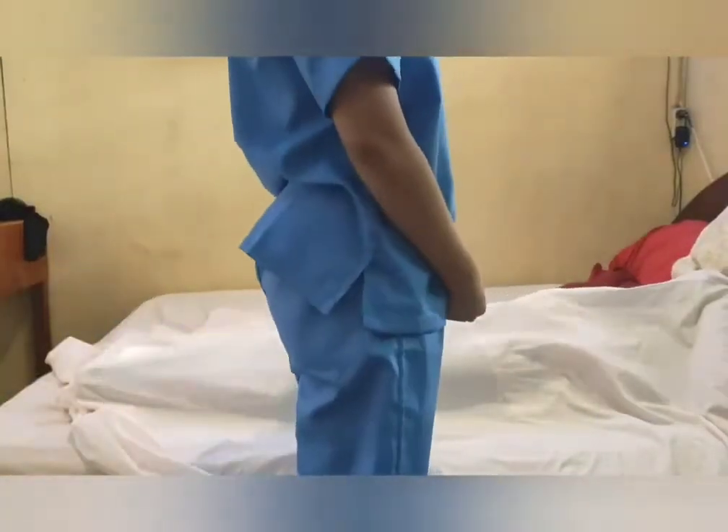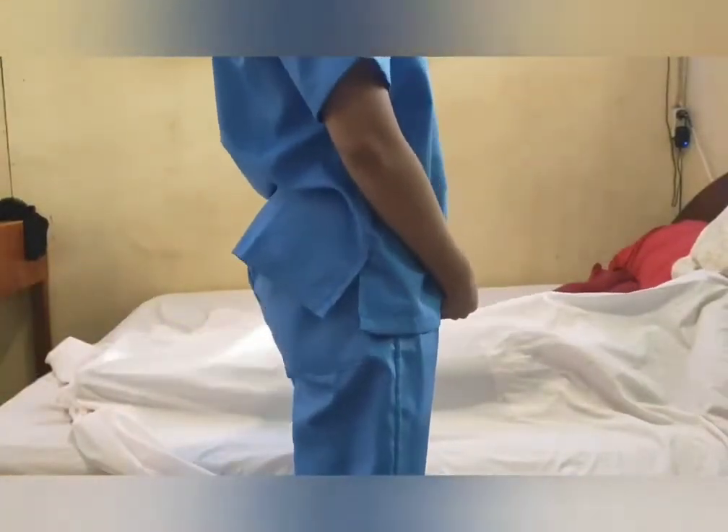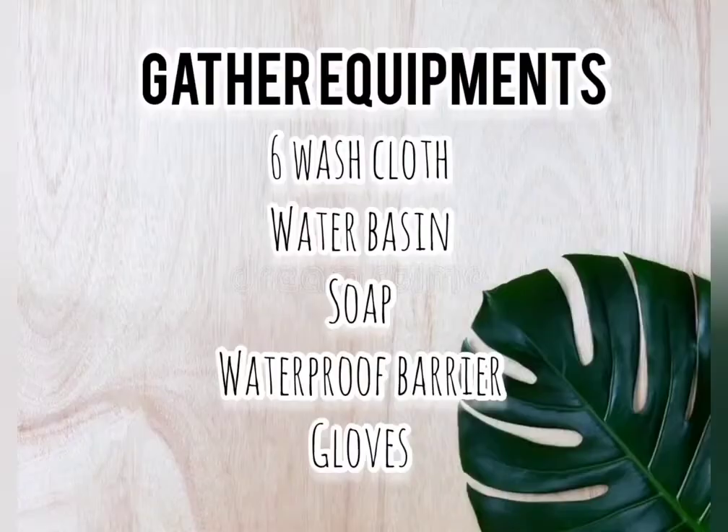Hi Mom! I am Giselle Tabliso, your student nurse for today. Can I perform perennial care? Thank you, Mom!